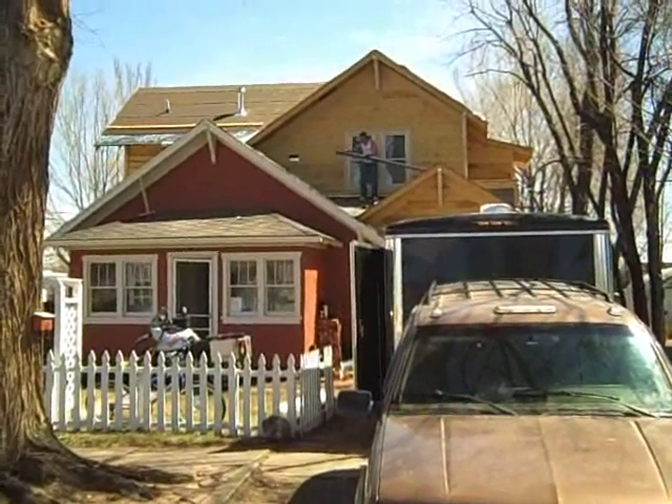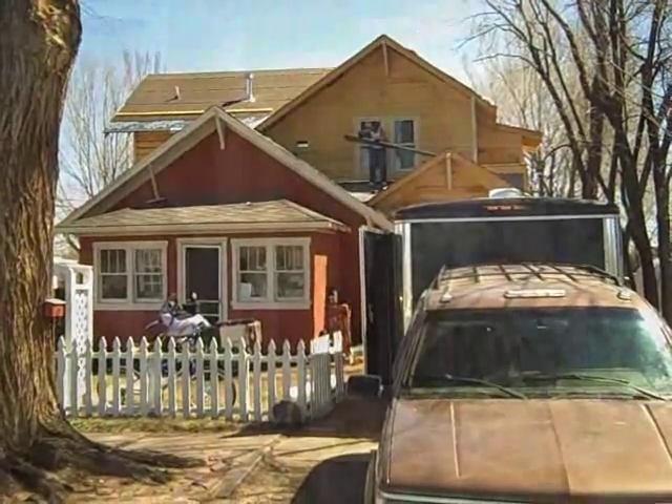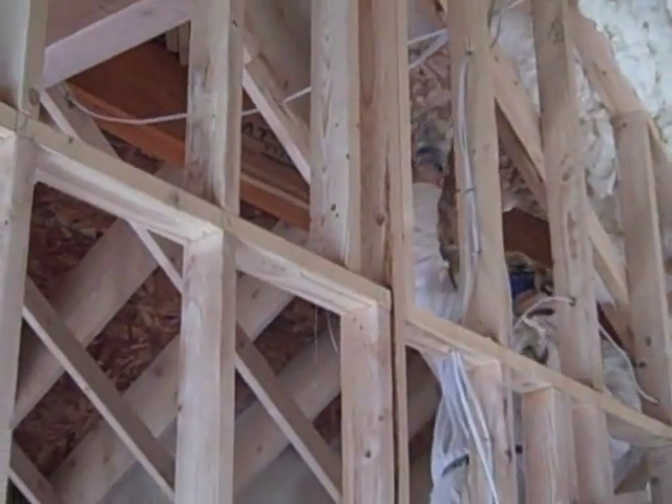We're back at Sandra and Justin's house and today we'll be checking out the application of soy spray foam insulation. Here we're getting a little footage of Chris doing the blown-in soy-based insulation.